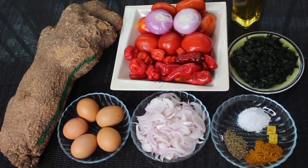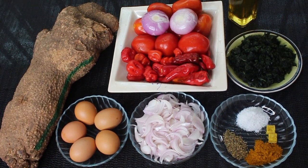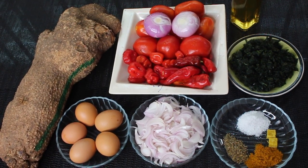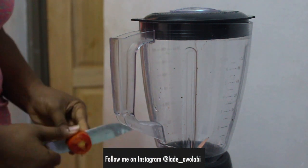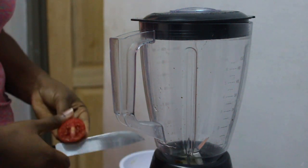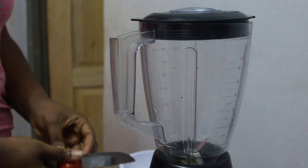I like to say that cooking is an art and you're the artist. So if you're a beginner, please follow accordingly if you want to get the result I got, but if you're experienced, let this just serve as inspiration for a meal you can cook for your family. The next thing I'll be doing is blending the pepper mix — tomatoes, peppers, and onions — not too smooth, not too rough, just somewhere in between.